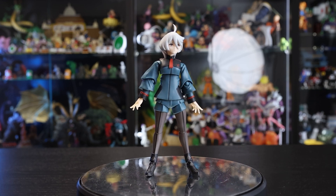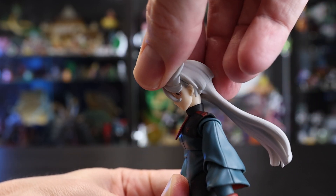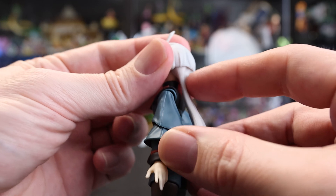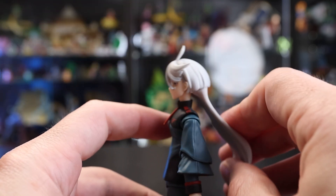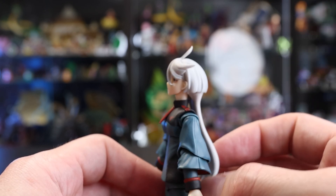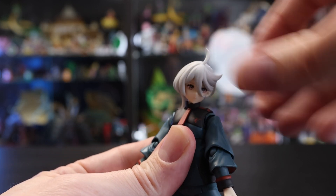Let's jump into articulation and see how she can move. Starting with the head — surprisingly really nice range of motion from a simple design. Going forward is not too bad. Going back, the hair will limit the motion though. It's on its own little joint so you can move out a little bit and tilt the head up. It is a little bit more restricted in the backwards motion, but she definitely makes up for it in that diagonal range of motion, which is really nice.